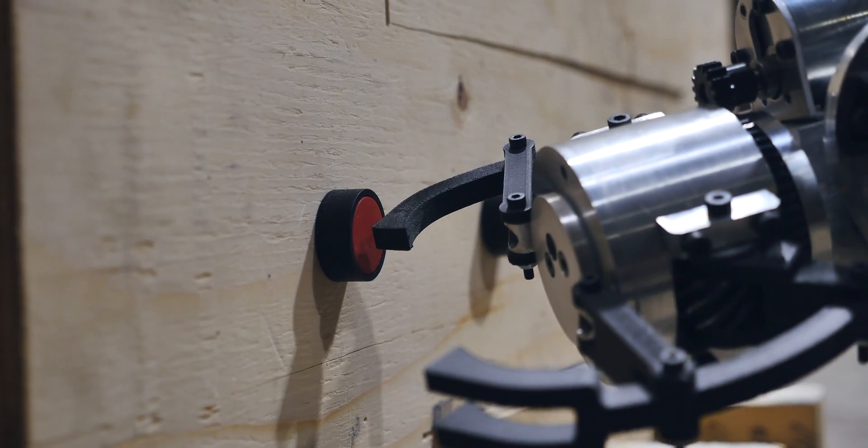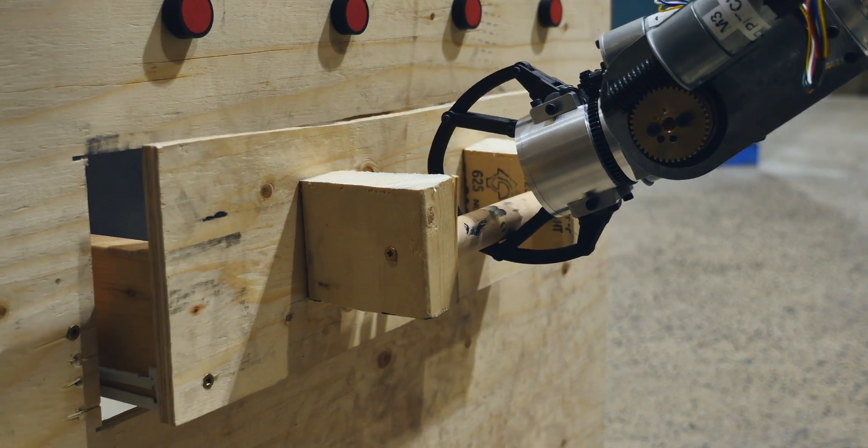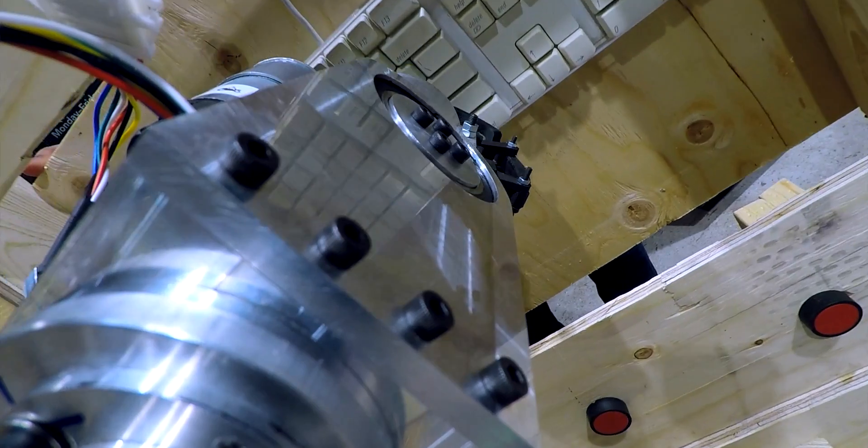The four degrees of freedom of the mechanical arm, coupled with the two degrees of freedom of the end effector, will allow us to use inverse kinematics, which will be vital for tasks that require high precision, such as typing or using a screwdriver.